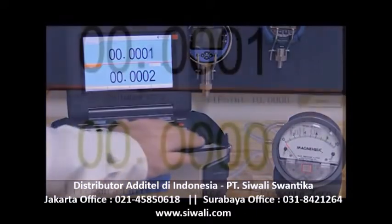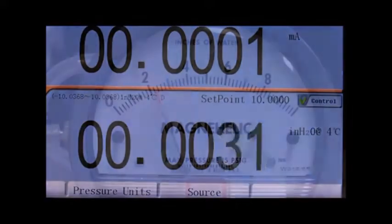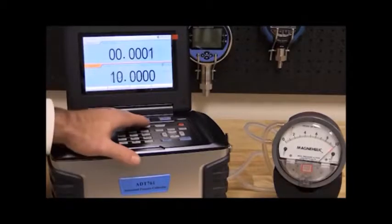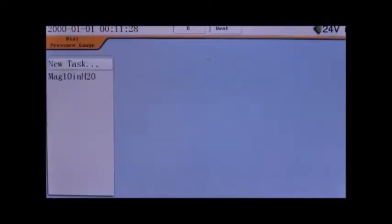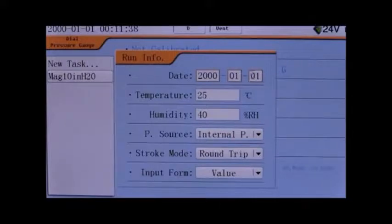To exercise the gauge, simply enter the full scale pressure and press Enter. The 761 will supply pressure through a built-in pump and control to the full scale. To decrease the pressure, simply press Vent. With the 761, pre-programmed tasks can be set up and stored in the calibrator's memory. I've created a five-point test with the specifics of this gauge and saved it as a task. Select the task and then select Run to start the test.